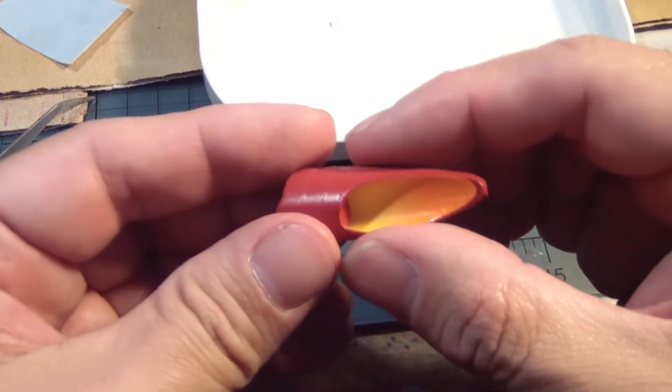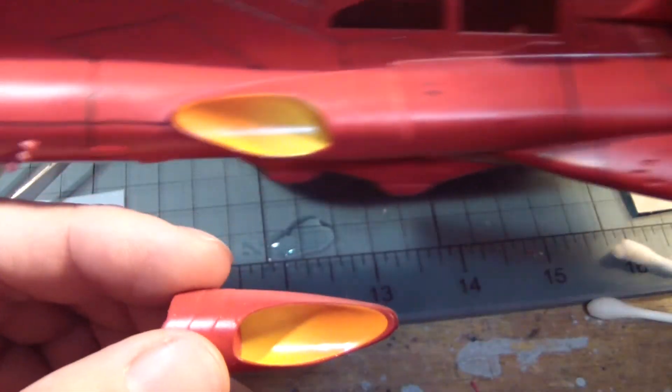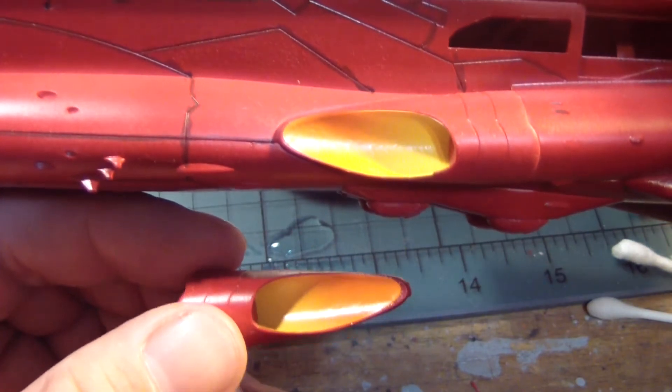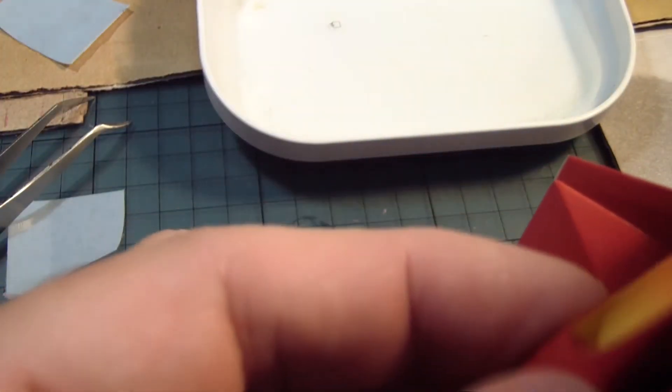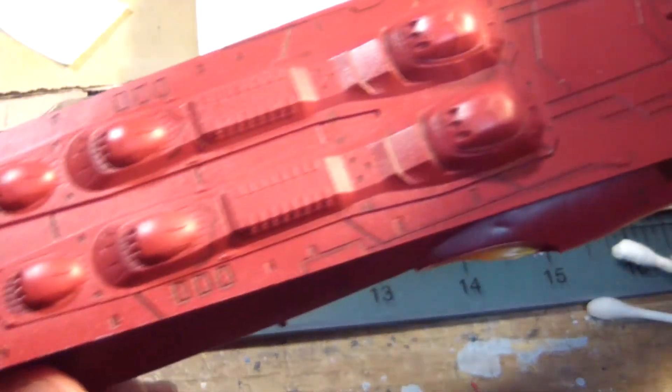This is, of course, one of the most difficult parts of this kit, which I just did right now. Here's the other part, which came out pretty good. Obviously, I could have painted it, but I wanted to try this first, see how it looks. Alright, so I'm going to finish up the decals, and we'll do a final review.